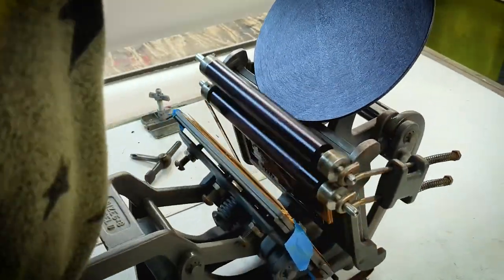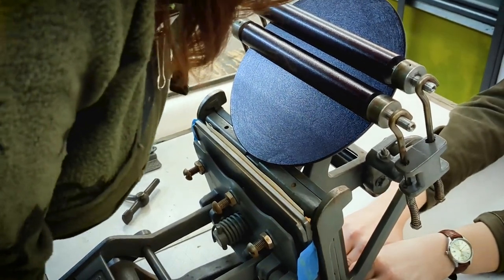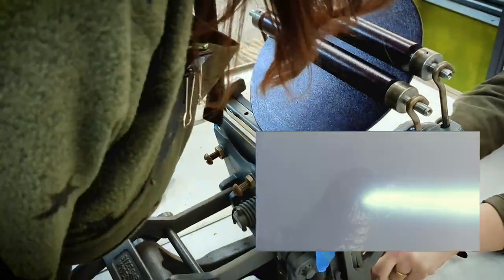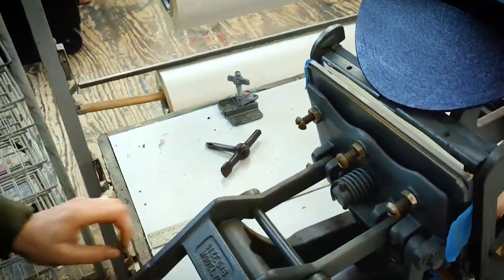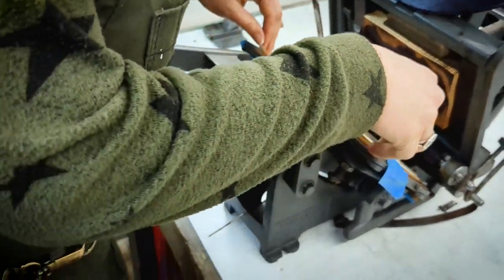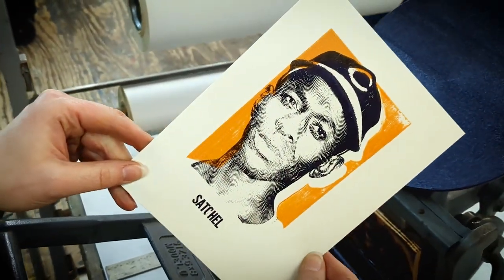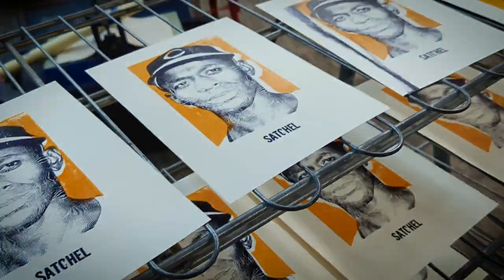Here's Mrs. Reindeer giving it a go. My print was better, just saying. And here's about 15 prints or so.